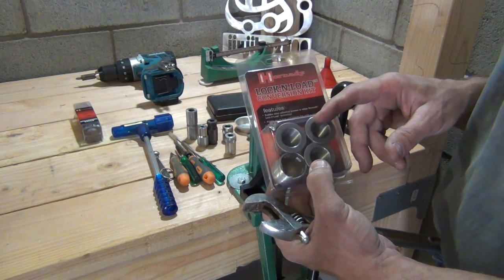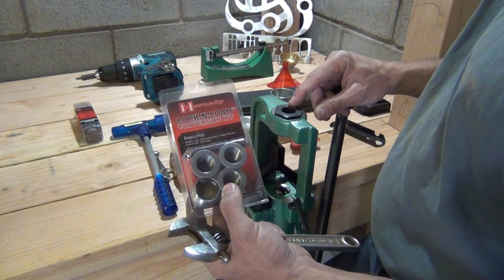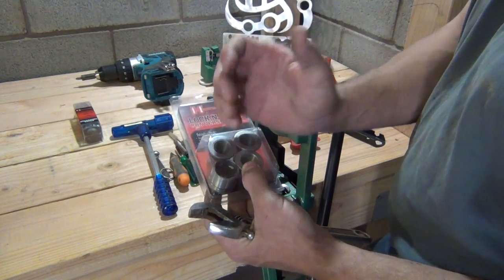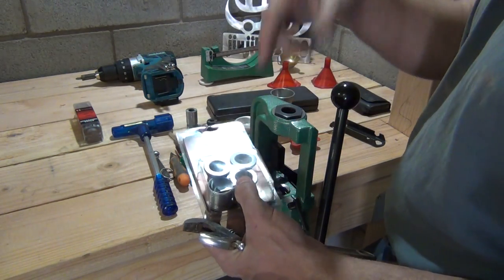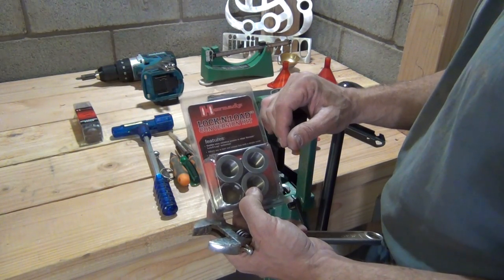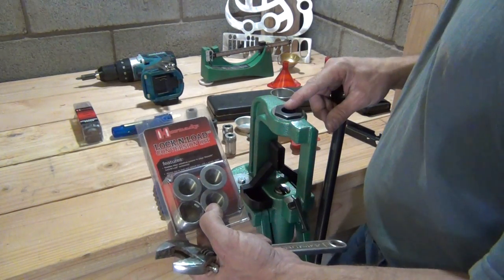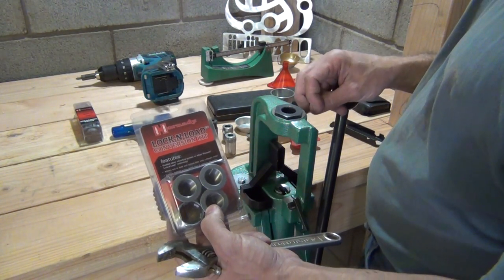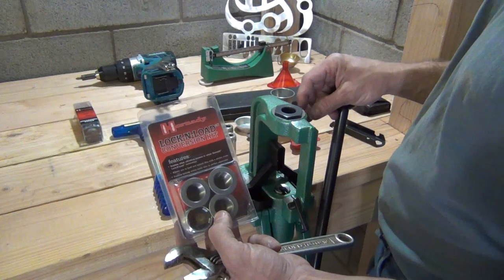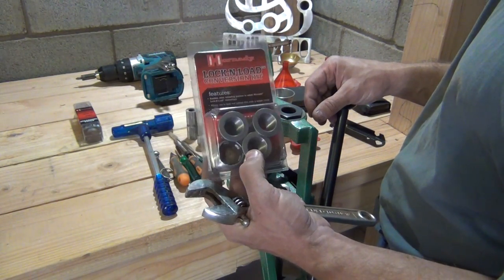The reason these bushings are so important is that it makes it very simple — when you set your dies, you can pull the die and the bushing out in one piece and therefore you don't mess up your adjustments on those dies. So as long as you're using the same caliber and the same bullet projectile and things of that nature, you can keep these things adjusted and keep them for a long, long time.